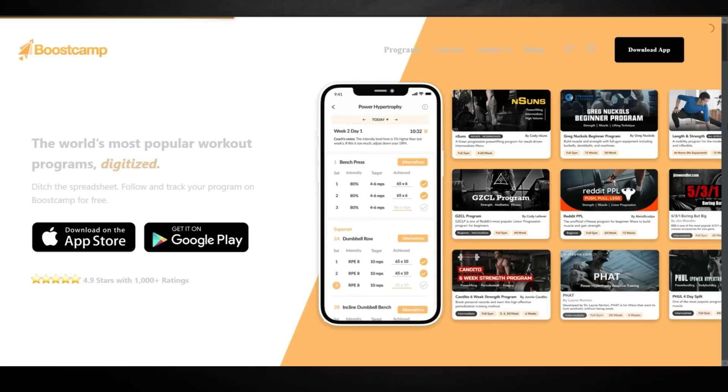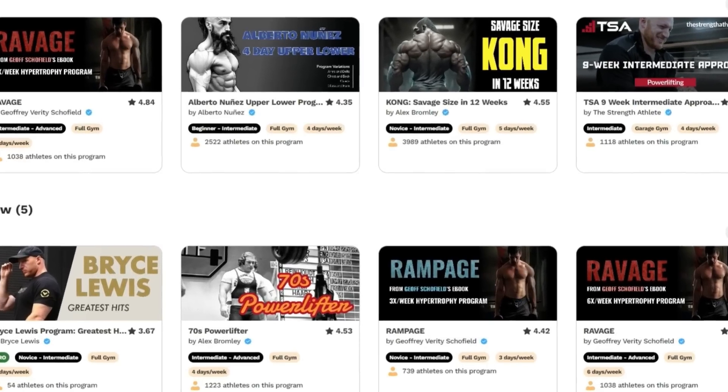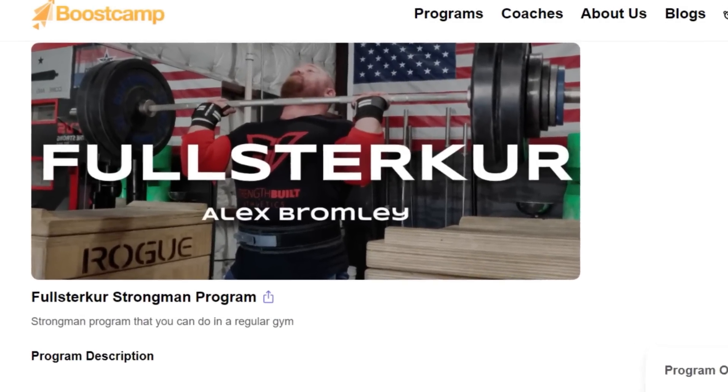Are you looking for access to exclusive programs from the best minds in the field and some of your favorite YouTube influencers? Then look no further than Boost Camp. Boost Camp is a long-term sponsor of this channel, and I wouldn't be partnered with them if they didn't provide a great product. If you want optimal performance, you cannot just wing your weight selection — you have to make deliberate steps forward. They make it easy to track your workouts from the convenience of your phone, and give you access to a library of exclusive programs from Eric Helms, Bryce Lewis, Jeff Schofield, Bald Omni-Man, and yours truly — all absolutely free. My programs Bull Mastiff and 70s Powerlifter are both up there, along with Full Sturker. Download their app right now by clicking the link in the description.